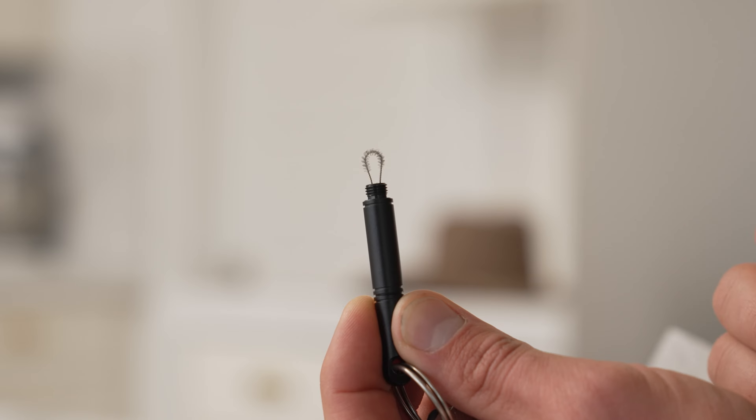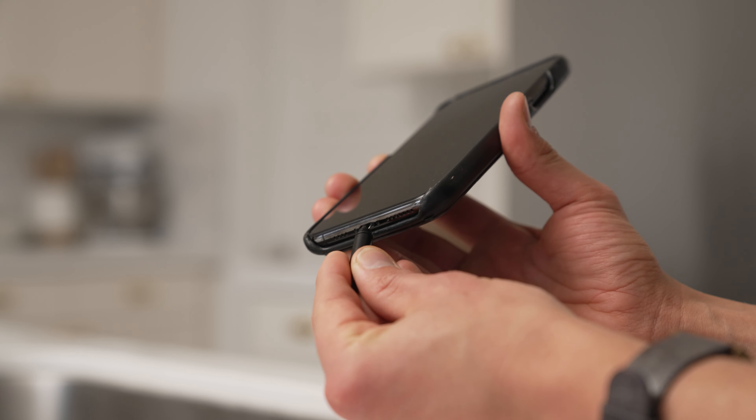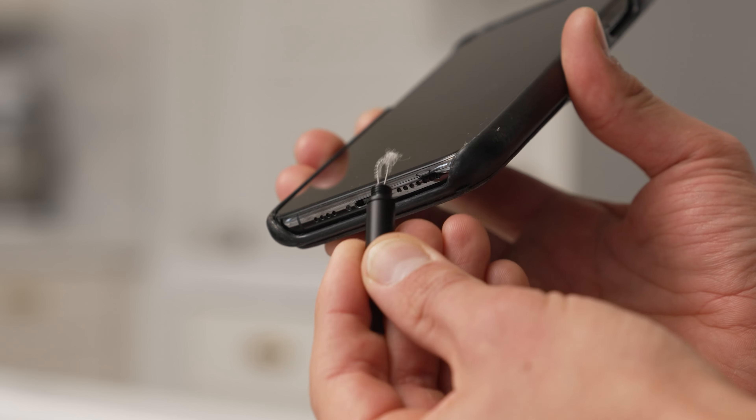Simply remove the caps, insert the looped brush into any charging port, and then wiggle around as needed to remove built-up dust and debris.